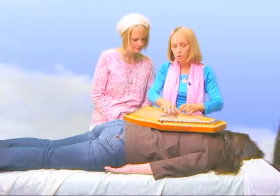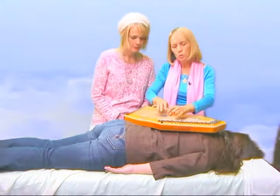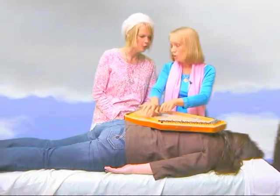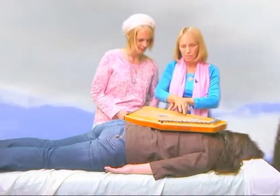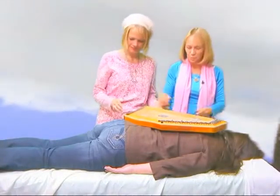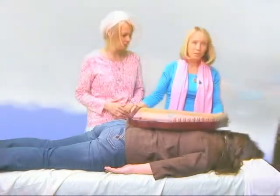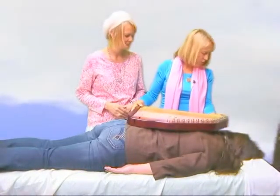And now we're going to shift. I wouldn't normally move that fast, but we're going to shift to the dragon claw, so you get a chance to see that one too. Kit, go ahead.